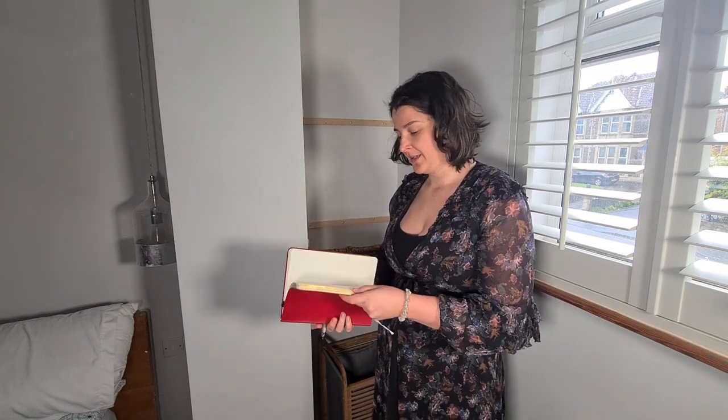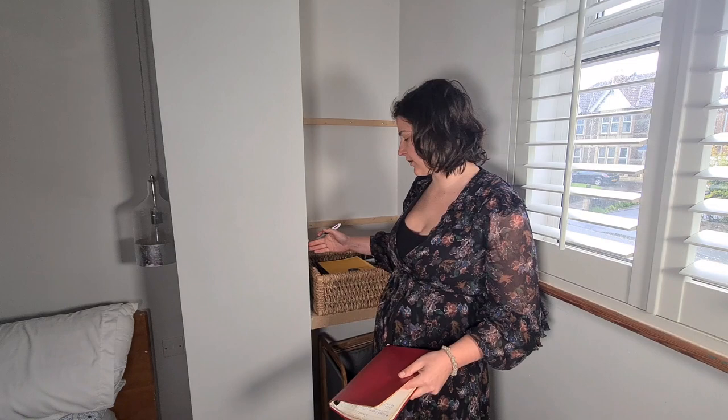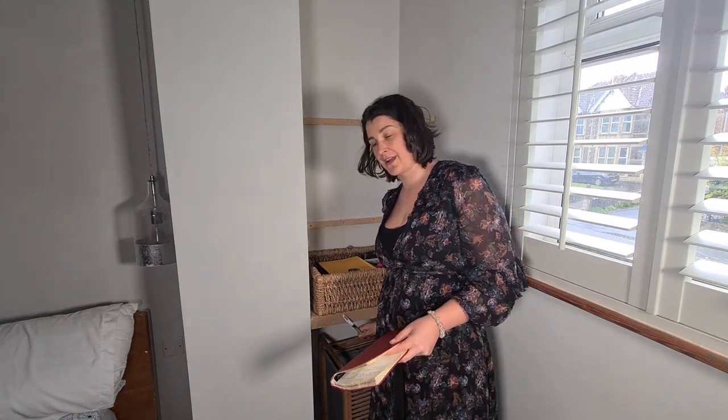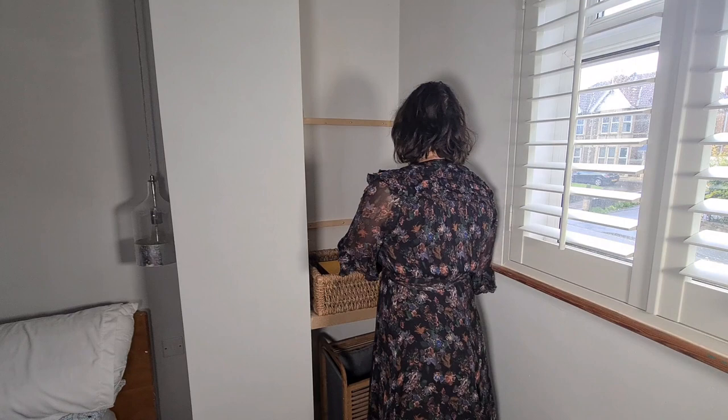I want to remind myself of the measurements I need to take for these two shelves because the walls are a bit wonky - they might actually be slightly different from each other. I also set these shelves ever so slightly further back than this one because I realised this was a little bit too far out for the shutters. It doesn't affect that particular shelf because this is below the shutters, but these needed to be set back a little bit further.